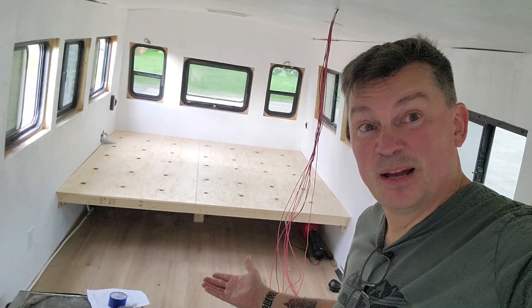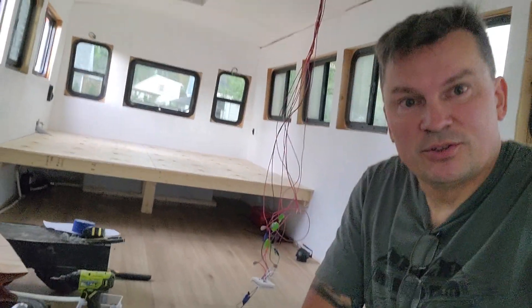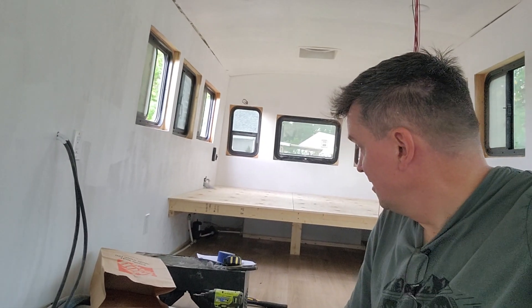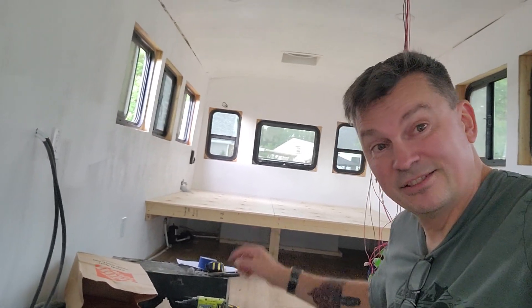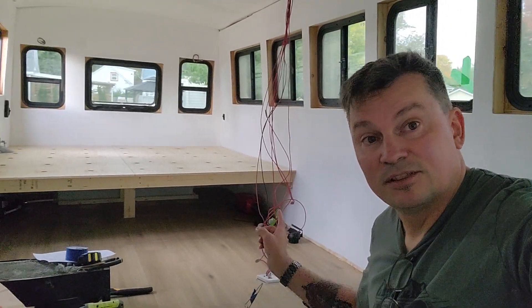Let's talk about what we got done today - the bed, and a lot more underneath it. We got the water tank installed, the water pump, all that sorted out, as well as the tank sensors. We also installed, just behind this mess of cords you can't really see too well, the diesel heater.